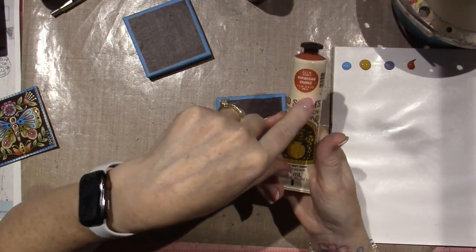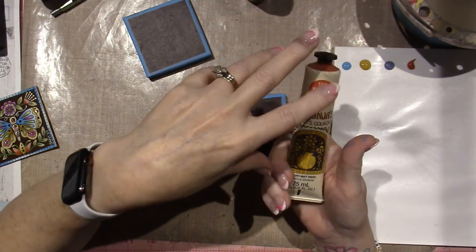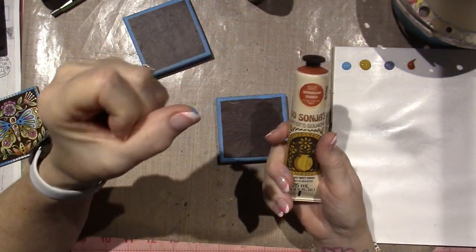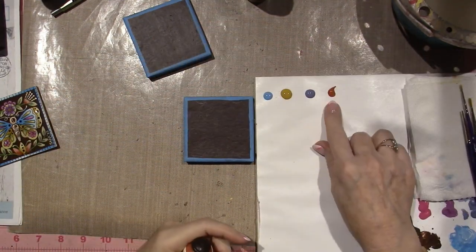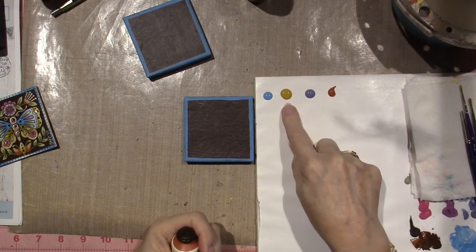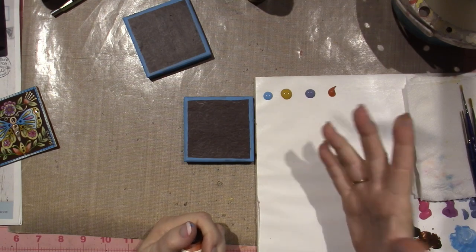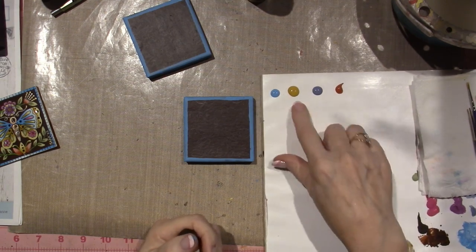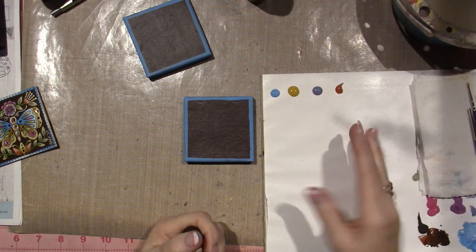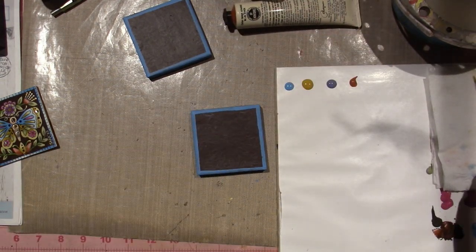The other thing about Erica Joanne's work is she uses the Jasonia paint, which is considered a gouache. It's a different texture — it's thicker, more creamy — whereas my paint is more, I don't know, saucy in texture. Okay, so I'm going to start.